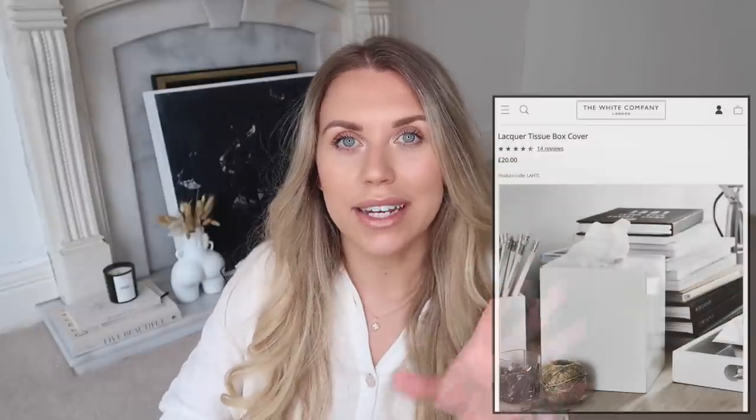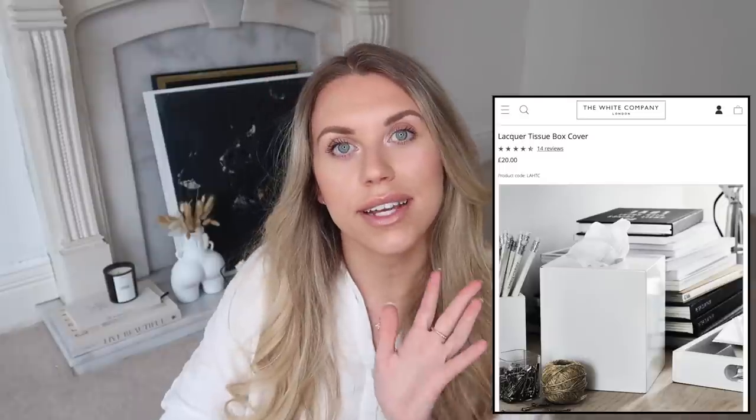It's the season for hay fever so handy to have tissues at the ready! The White Company has a beautiful white lacquer tissue box holder for £20. Home Bargains have this ceramic one for £3.99 in the form of a little house, which I quite like the look of - I've started building up a collection of these ceramic houses especially at Christmas. The tissue comes out through here so I picked up a box of tissues from Home Bargains to pop inside - it looks like smoke coming out of the chimney, which I think is adorable.